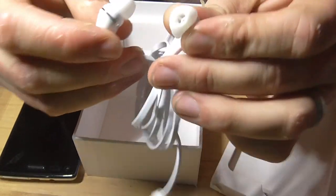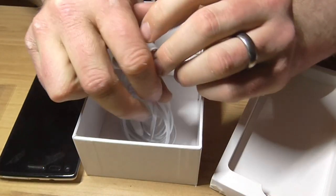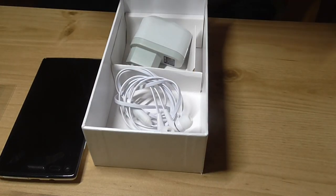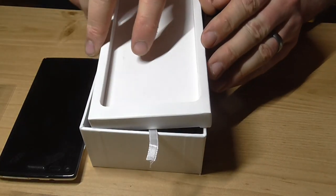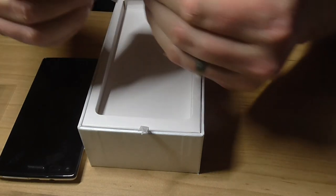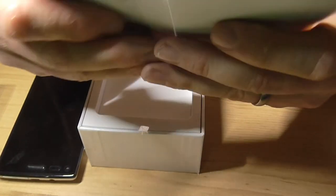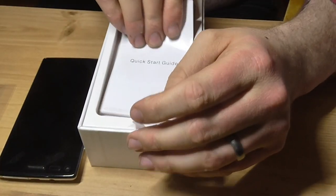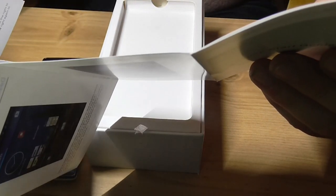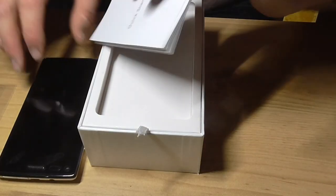That's grim — the headphones are used, you can see on the inside. I'll just bin those. There's no memory card. Let's have a look at the phone then.